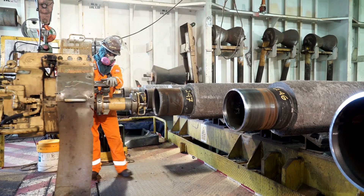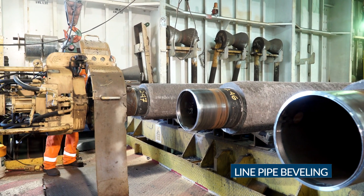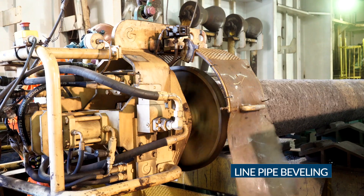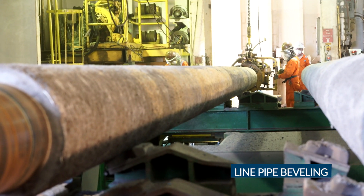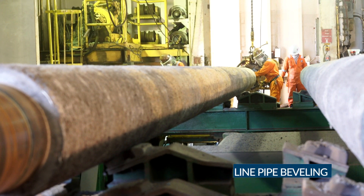The pipes are aligned and directed to the preparatory workstation for the bevelling operation, where the bevelling is performed by the pipe facing machines on both ends of the pipe joint. The pipe facing machines shave the ends of the pipe to produce the correct bevel on both ends of the pipe joint.